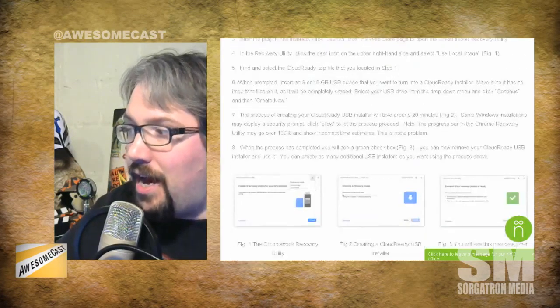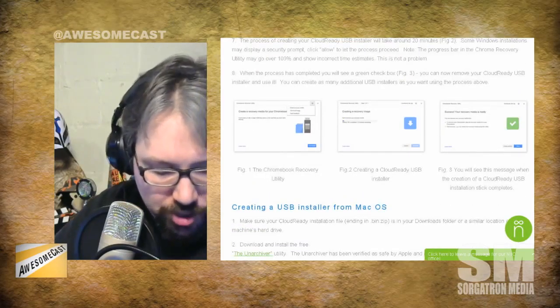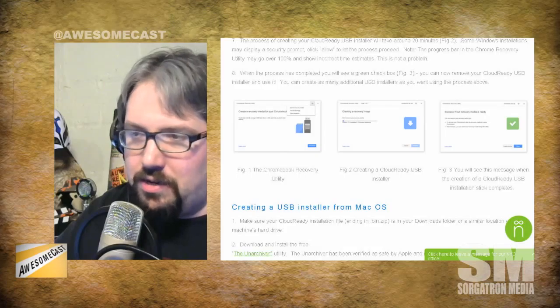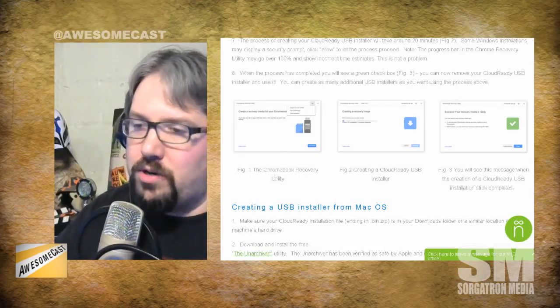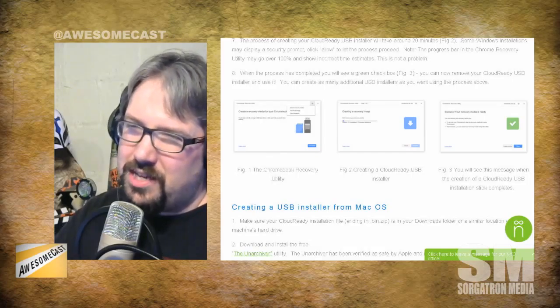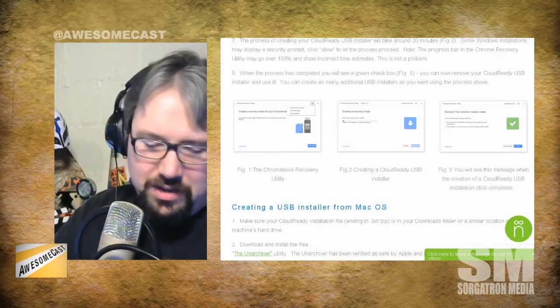It's basically Chrome OS, based off the Chromium project. Chromium is the open-source version of Chrome — it's like Android without the Gmail and the app store. Neverware took that and made a really nice installer to get it onto old laptops.